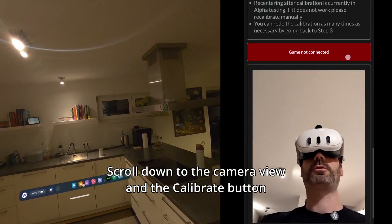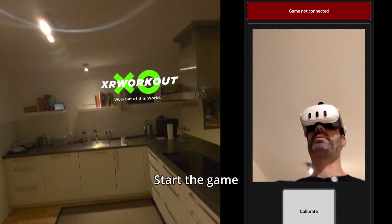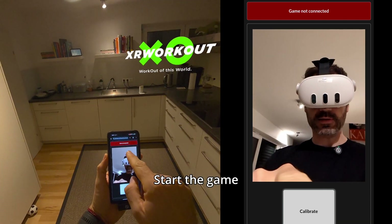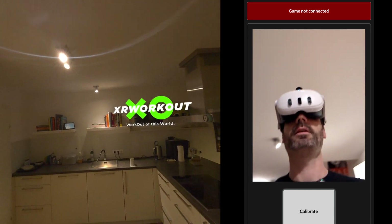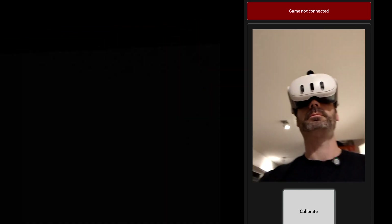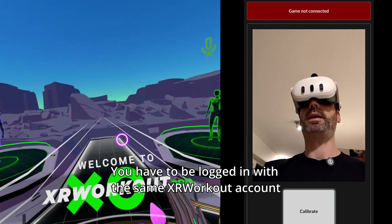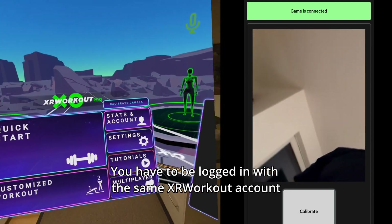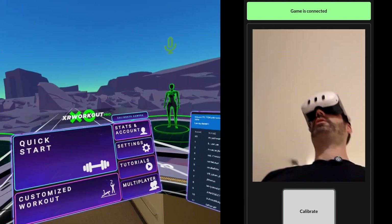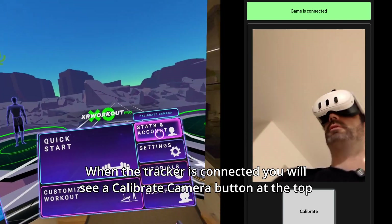You can scroll down and see your camera view. As you can see here, it says 'game not connected' because the game is not running yet. You have to be logged into the body tracker page and the game with the same account in the main menu. When the game is successfully connected to the body tracker, you will see the 'Calibrate Camera' button.